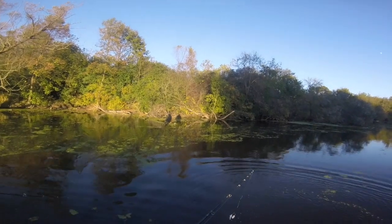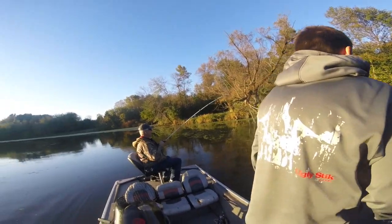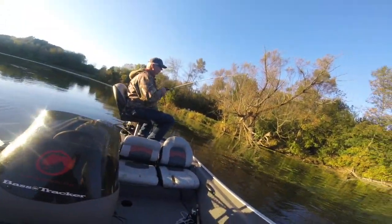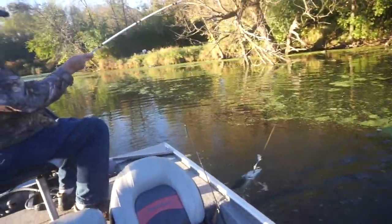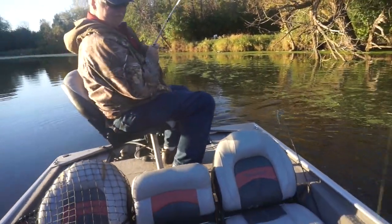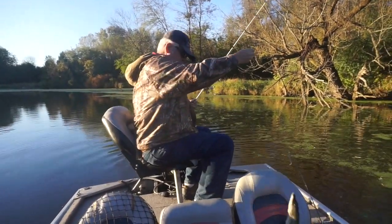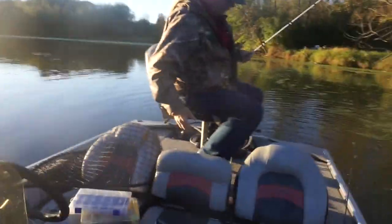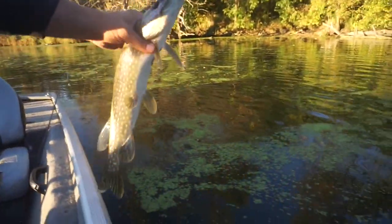I hope we got that on camera. Fred's hooked up! He ain't very big - whoa! I told you it was going to be a pike bonanza, Fred. Come here, pike! There we go - I finally put one in the boat.